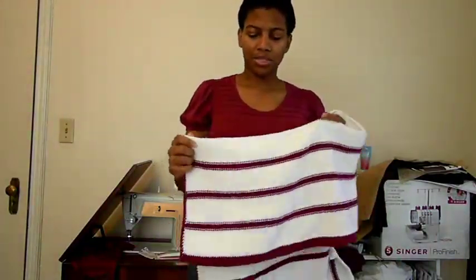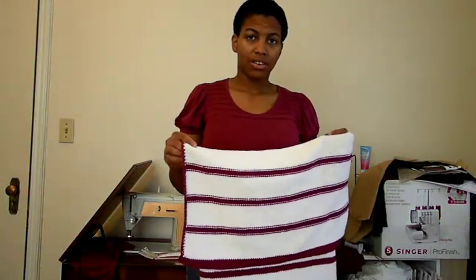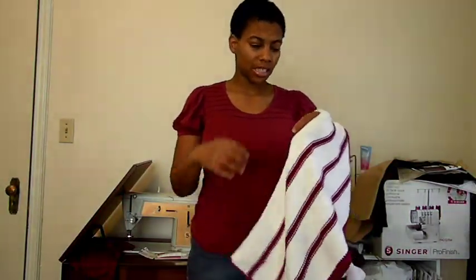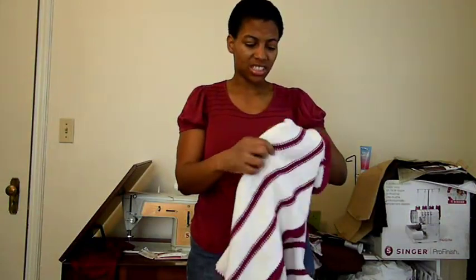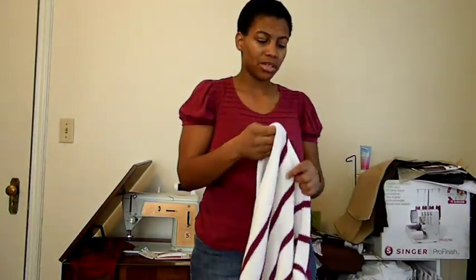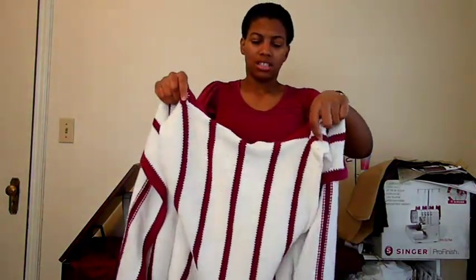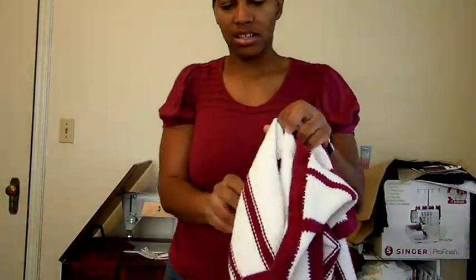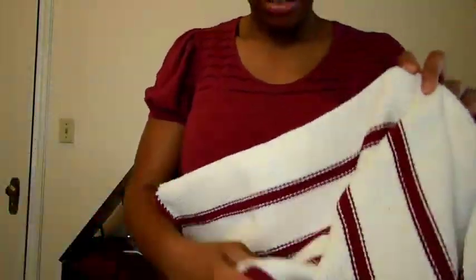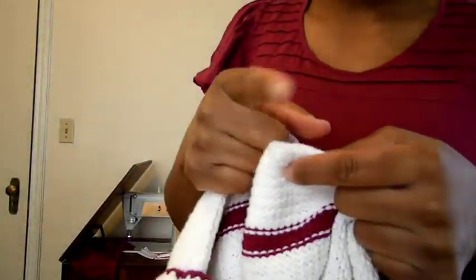Doing my seams was a little bit of a challenge because I wanted to use mattress stitch, but mattress stitch was not an option for this particular project — you need the stitches running longways in order to do it. I was able to do mattress stitch up here in the shoulder seams and here. Between the front and the back panel, I actually just did a little whip stitch between the stitches there.